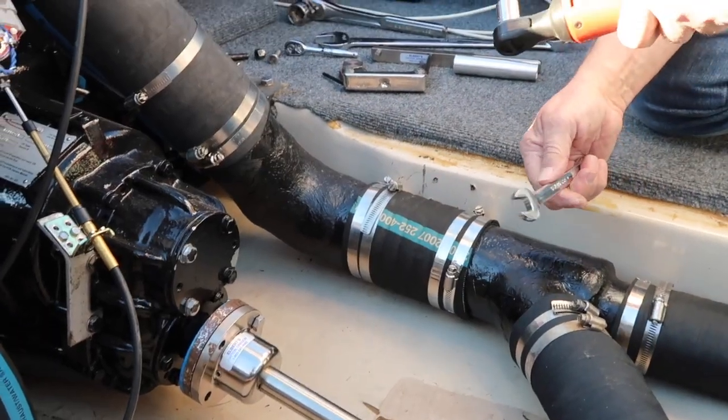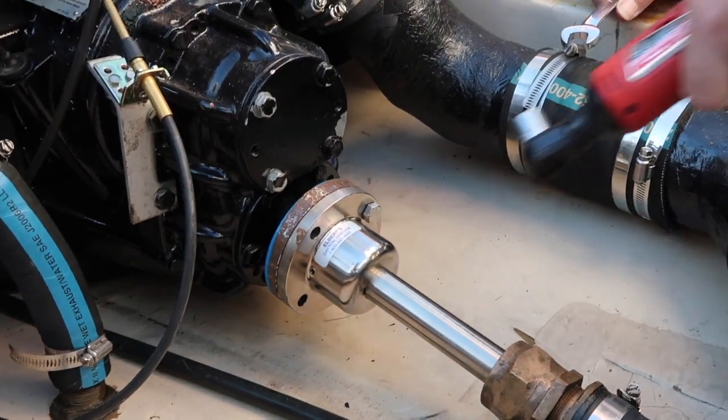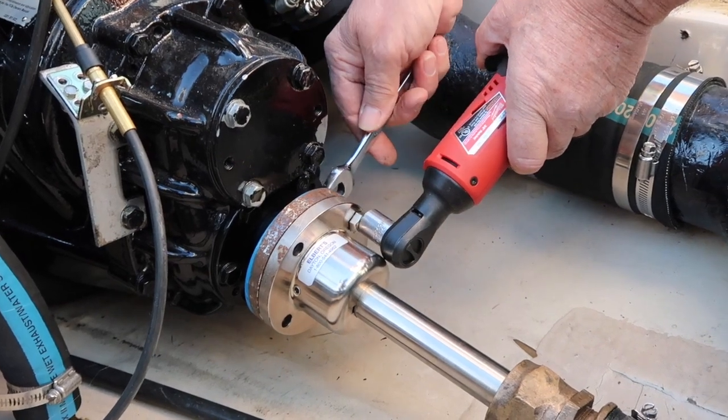The first thing we're going to do is take the bolts out that hold the driveshaft coupler to the transmission coupler. That's what you'll use your 9/16 inch wrench for.